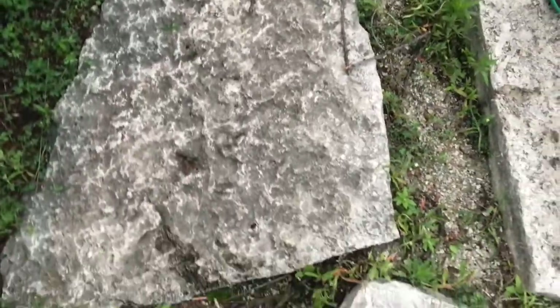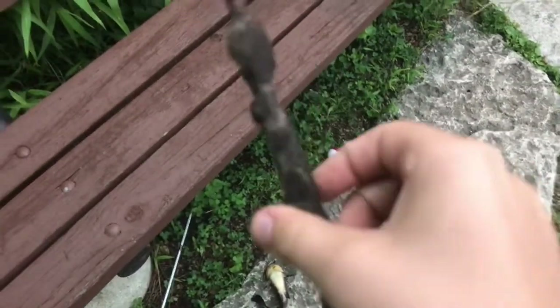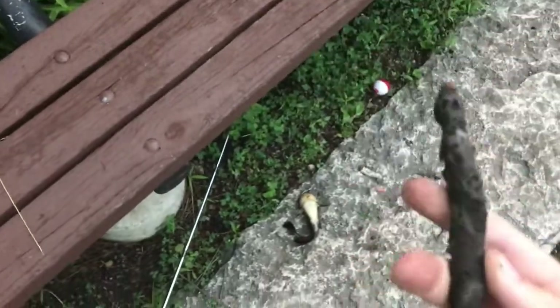So the first step is to get your bullhead and lay it on the ground. I don't want no fish lover trying to smack me. The next step, you need to find a stick, a perfect stick. Pliers will work too.